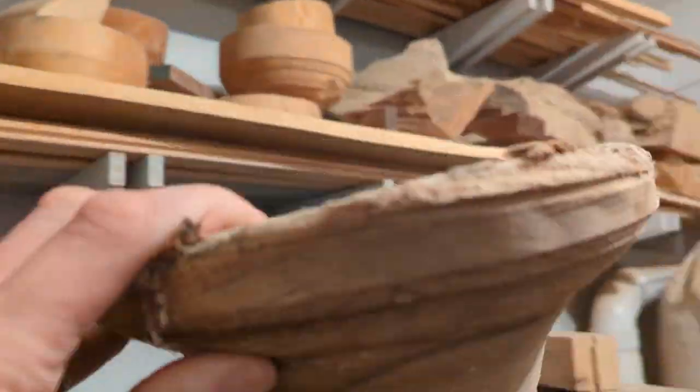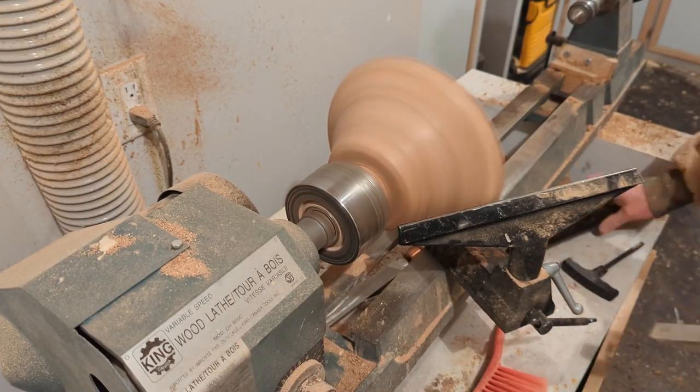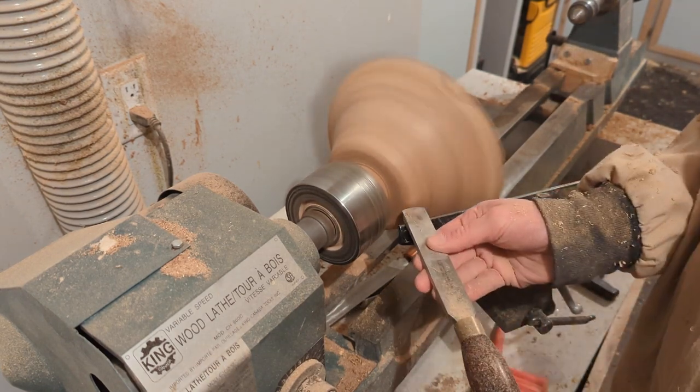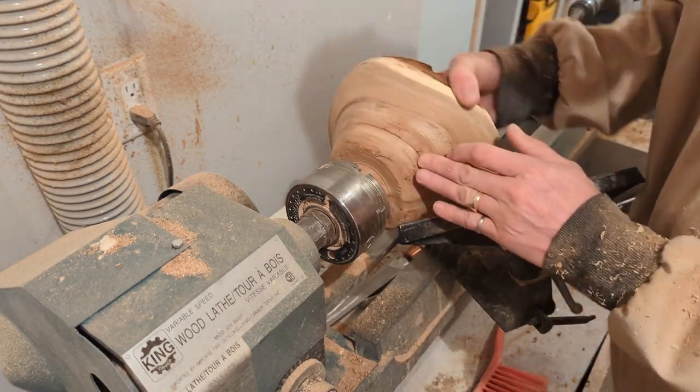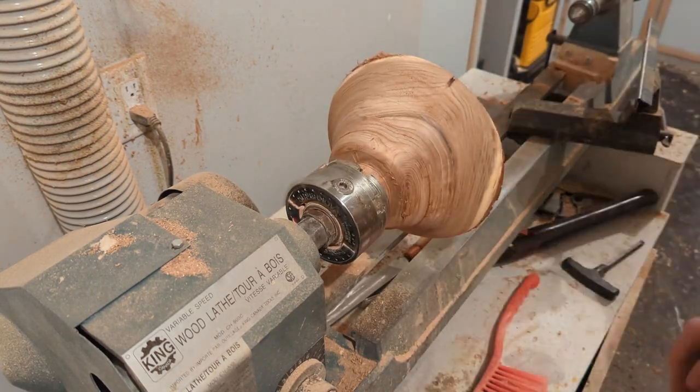For this week's project I'm going to pick a piece of elm that's live edge. This is one I had previously shown in another video that had been twice turned, meaning I turned it down to less than an inch and let it dry for a year just to prevent any cracking. Here it's mounted in the lathe and I'm shaping both the outside and inside. Since it was turned once before and I was happy with the shape, I didn't have to change it very much.